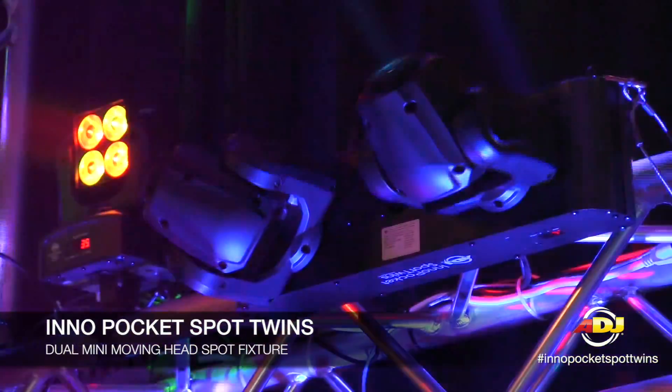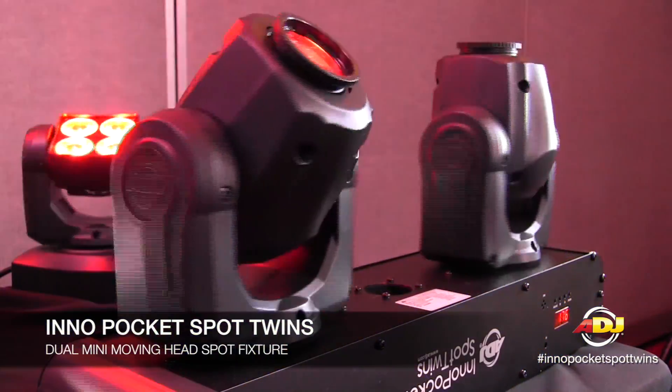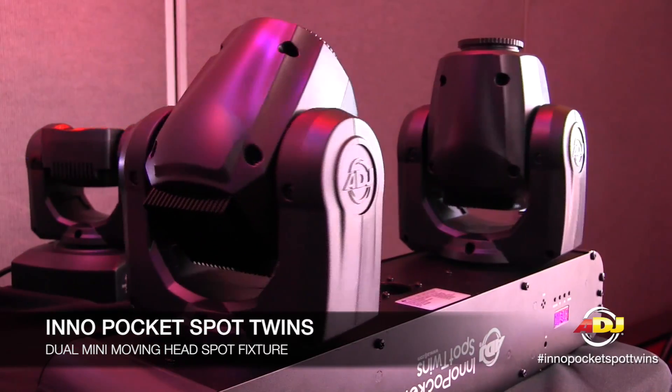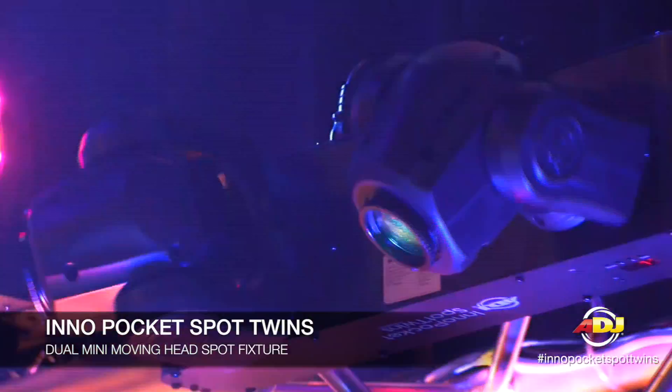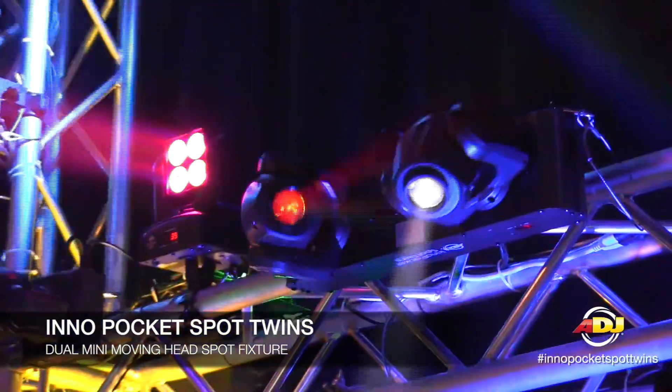As far as DMX control, it's pretty much like having DMX control of two fixtures. There's a 21-channel mode where you can individually move each pan and tilt as well as those seven colors and seven gobos. The LED source is 12 watts on the Inno Pocket Spot Twins, so you get plenty of power.